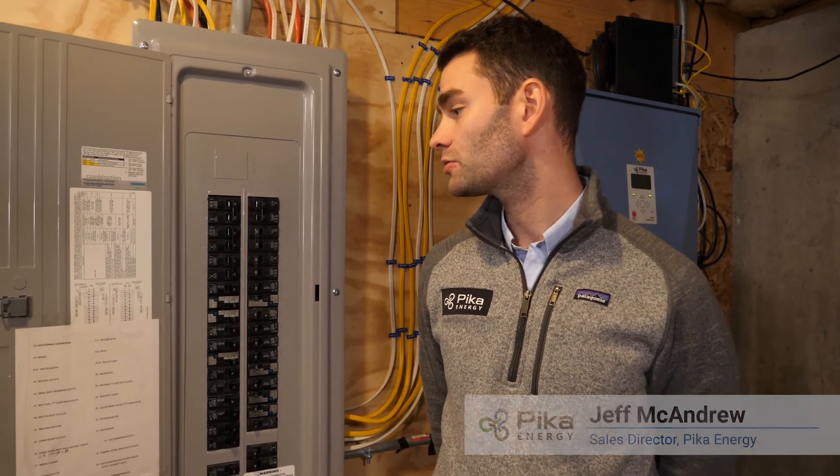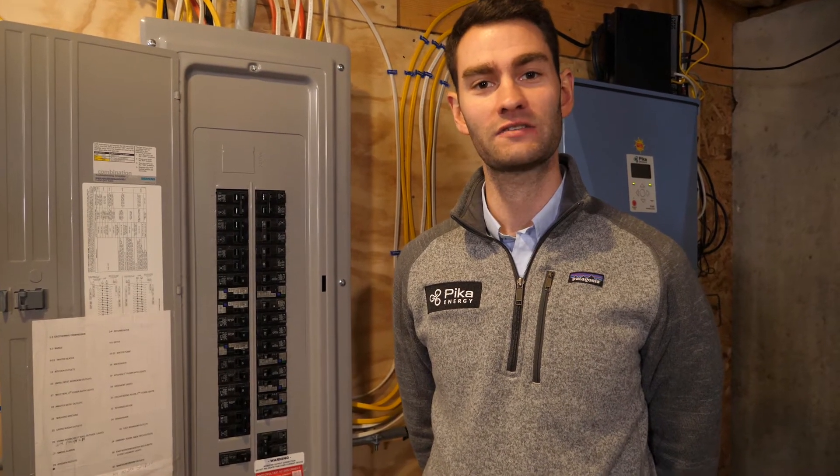Hi, my name is Jeff McAndrew. I'm a sales director at Pika Energy. Today we're going to take a look at how to install and calibrate a set of current transformers on the Pika Energy Island system.